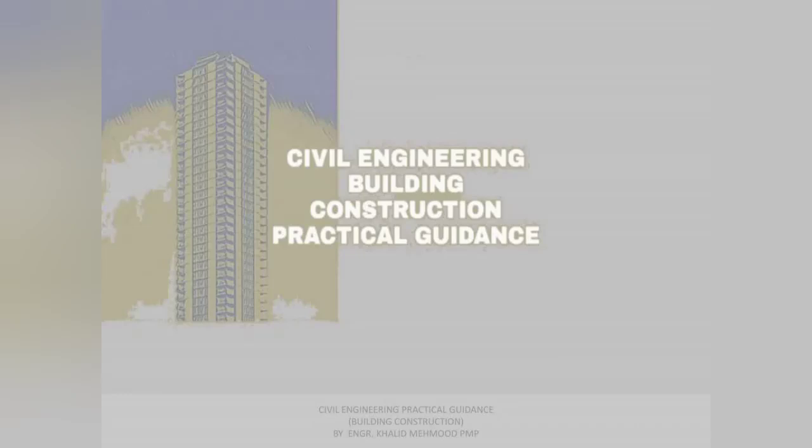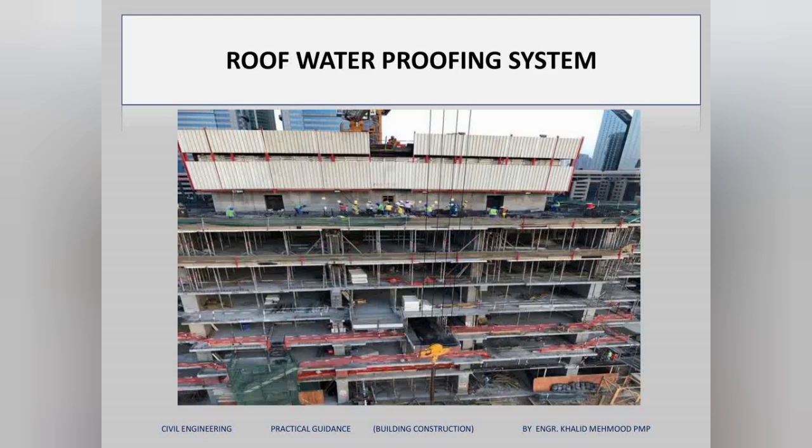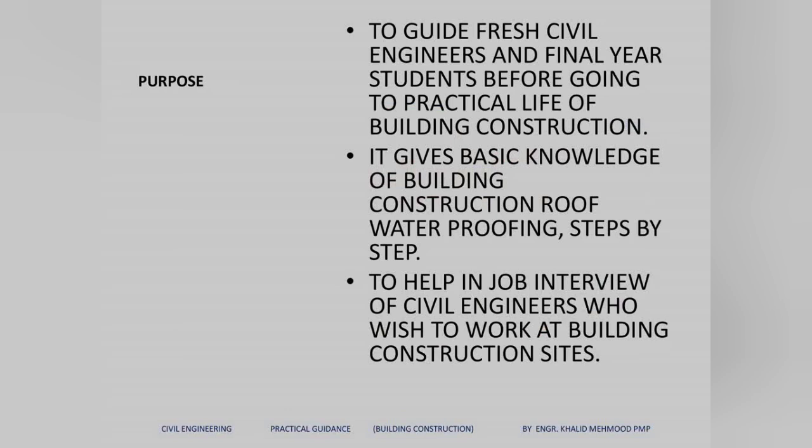Hi, this is Engineer Khaled, and today I will explain roof waterproofing systems. I will cover two types of roof waterproofing systems in this video. This is one of the questions that comes up in interviews — you will be asked about the types of roof waterproofing systems and their details step by step. I have concentrated on interview questions, describing everything in a simple, step-by-step way.